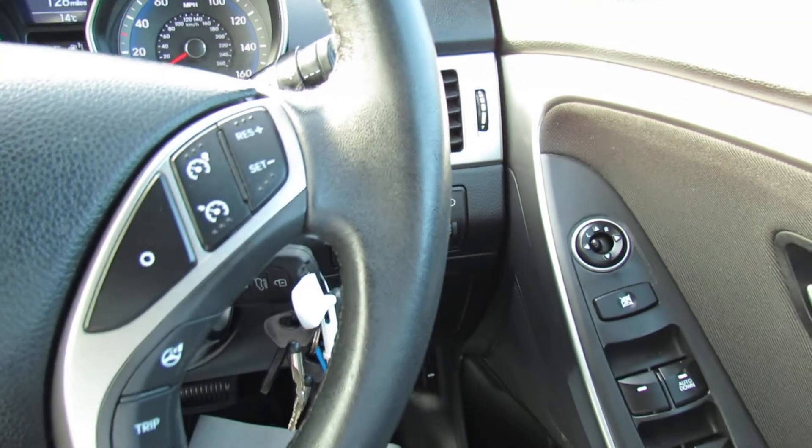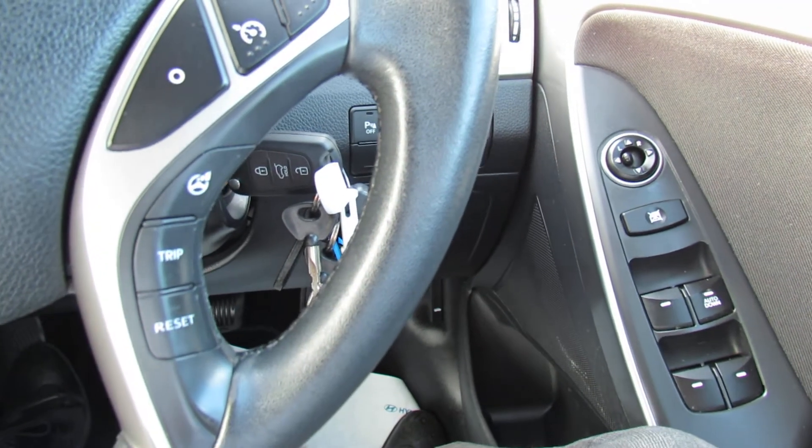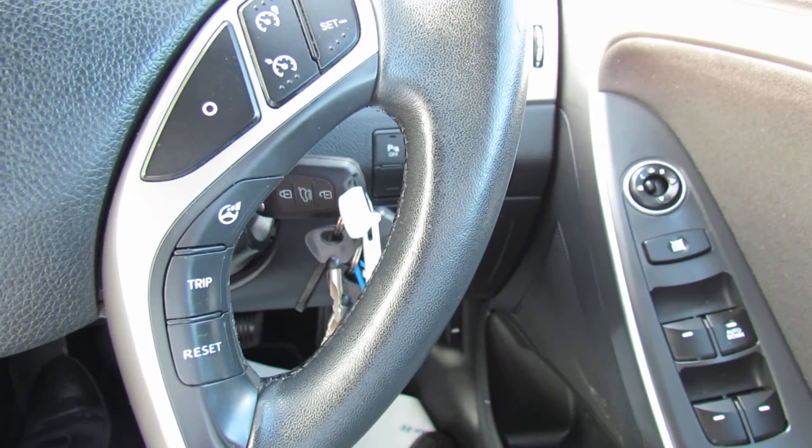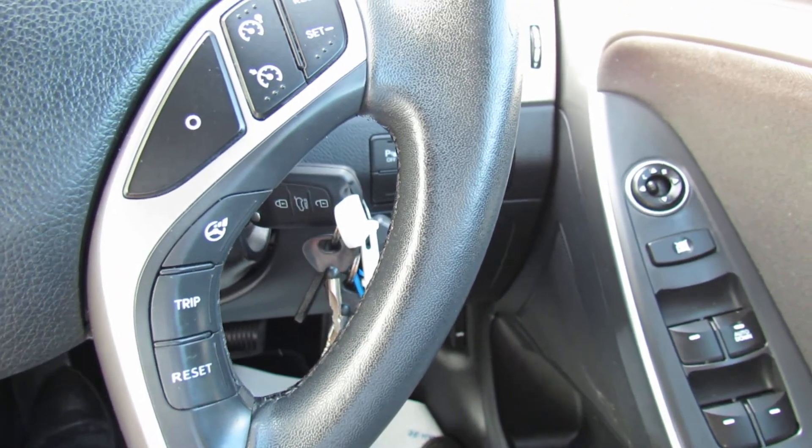On the steering column we've got cruise control. Down below there you've got the steering weight adjustment with this little button here that you can change, and you've also got your trip computer.